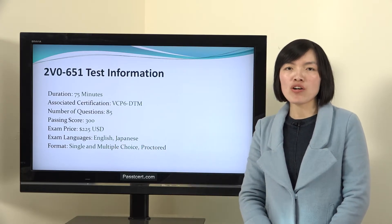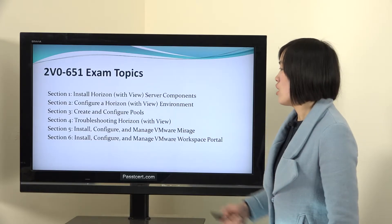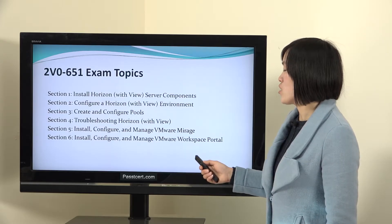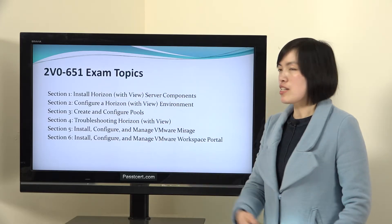What about the exam topics? There are six sections in the topics. You need to master all of the six sections to take the test.